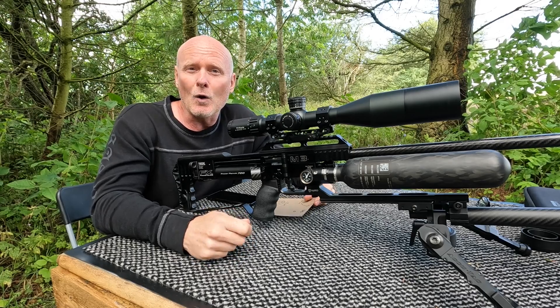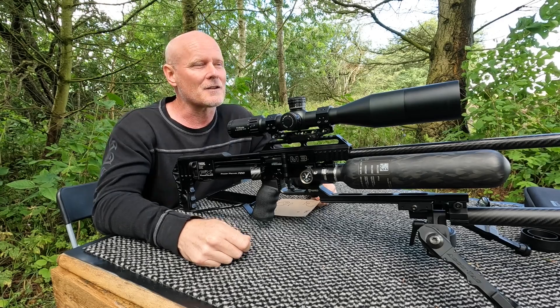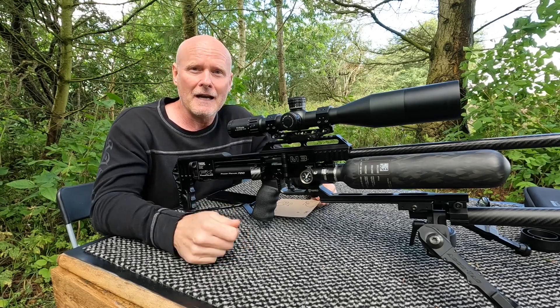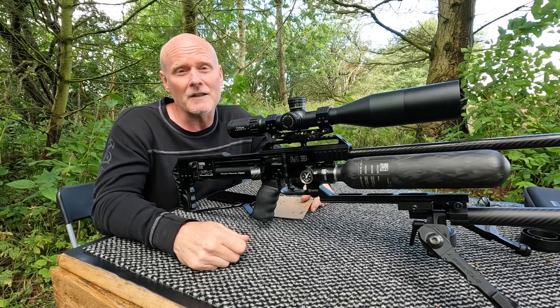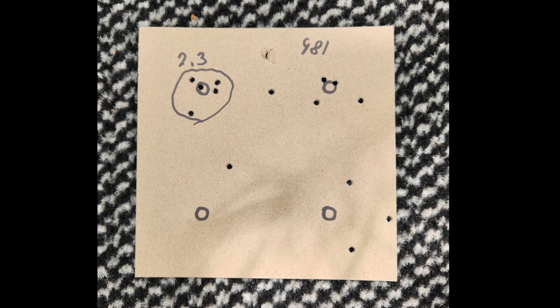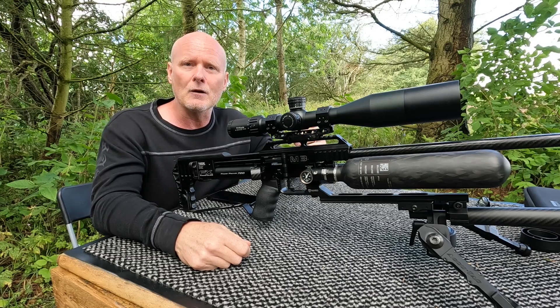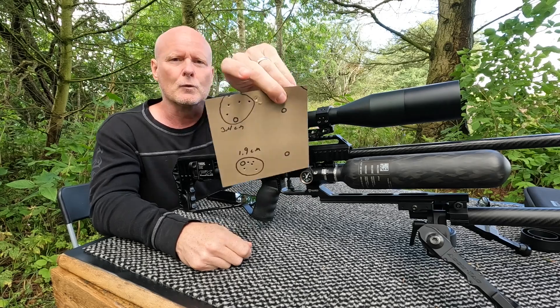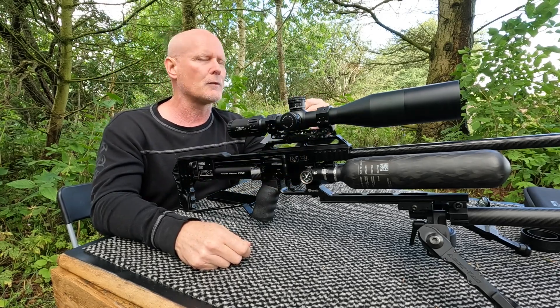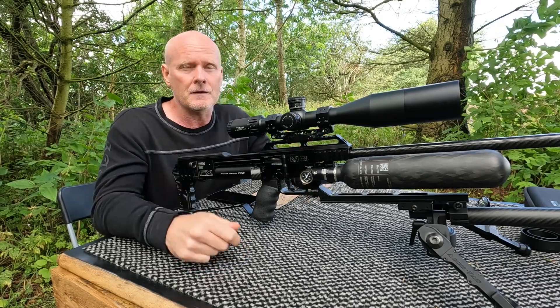The conditions were not all that great today, as you can probably both see and hear because there is quite a lot of wind here. But anyway, I managed to push in these groups as well. There are groups of 1.9, 2.3, 2.7, 2.8, 2.9, 3.0, and 3.1 centimeters — and then of course there is this bastard group here at 3.4 centimeters. But I would say pretty good results in these conditions.